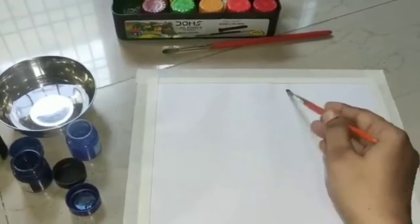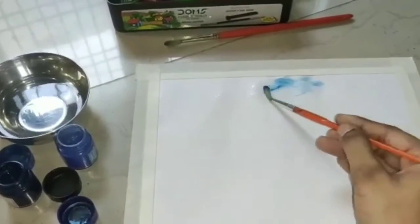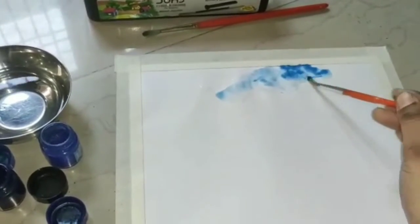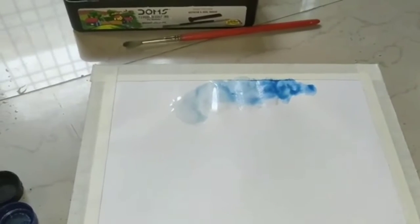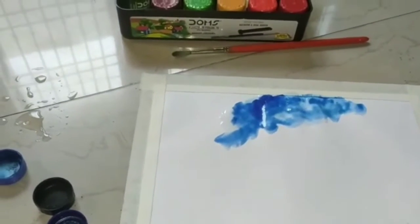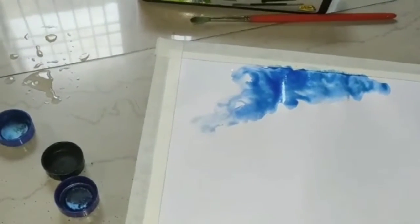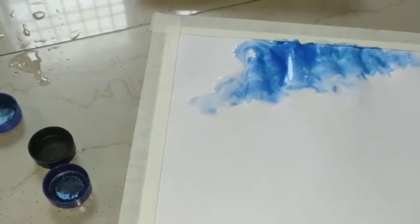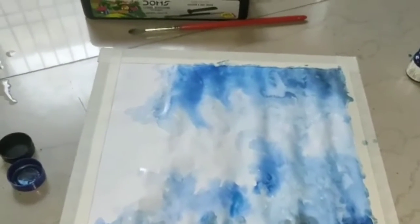I am going to use blue and black color. This is a blue color — you can add some light, and you can add a black color to it.